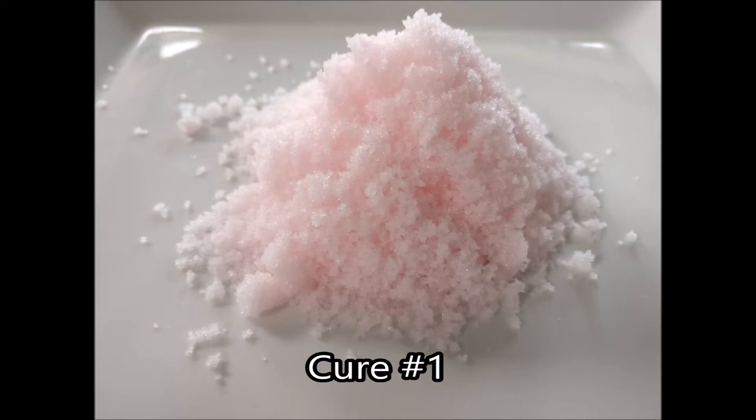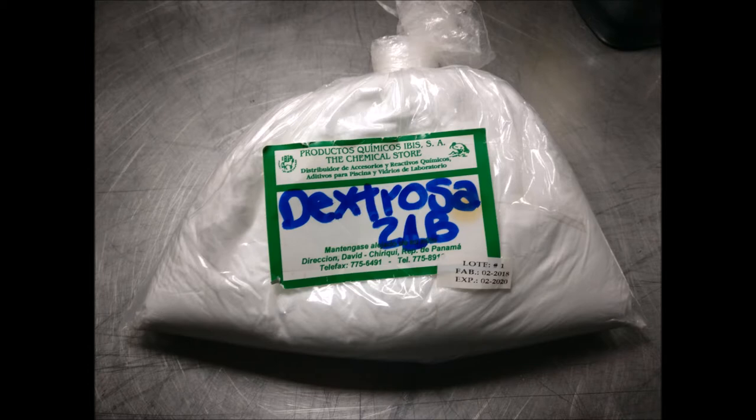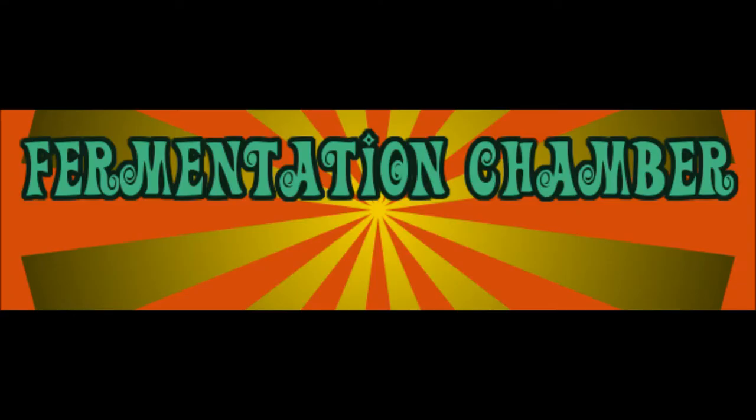Next you're going to want to get your hands on some curing powder. This is Cure Number 1 — sodium nitrite — used for anything that's going to cure and dry in less than one month. You're also going to need Cure Number 2 — sodium nitrate — which also contains sodium nitrite and salt, all mixed together. This is used for anything curing and drying for longer than one month. Dextrose is an ingredient you'll need to feed your starter culture. It's a simple sugar that allows the starter culture to produce lactic acid bacteria, which keeps your salami safe.